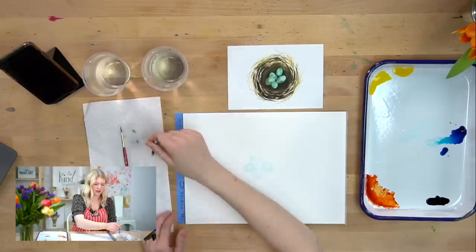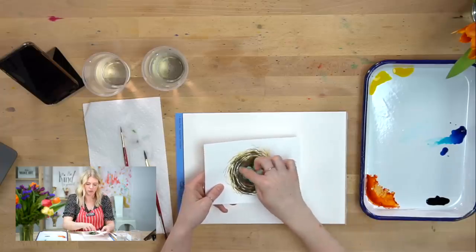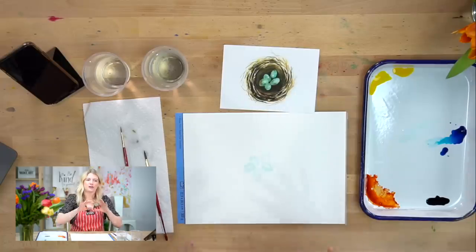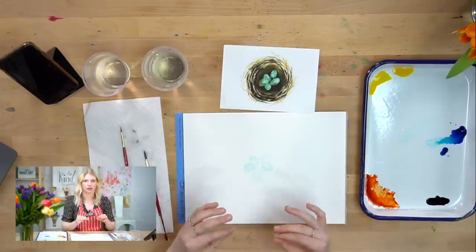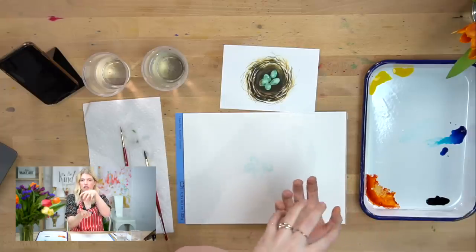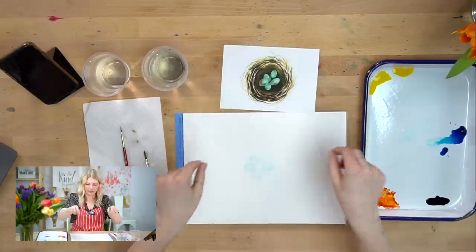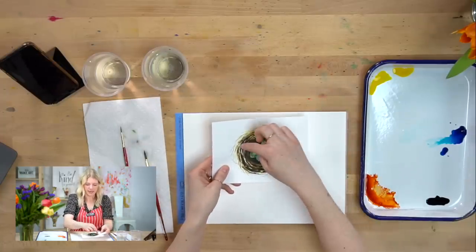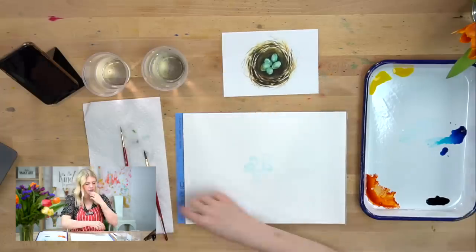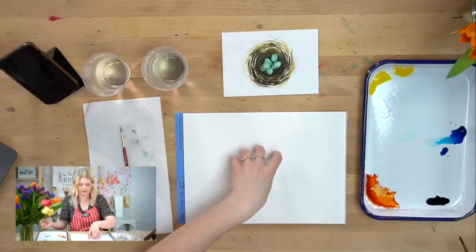Now we're going to move to step two — the bottom part of our nest. This is a great lesson in depth. We're doing the bottom part of the nest and then we'll do the outside texture. Right underneath the eggs is where it's going to be darkest because the eggs themselves are casting a shadow on what's under them. The lip of the nest is going to be a lighter value than the bottom because it's closer to us.